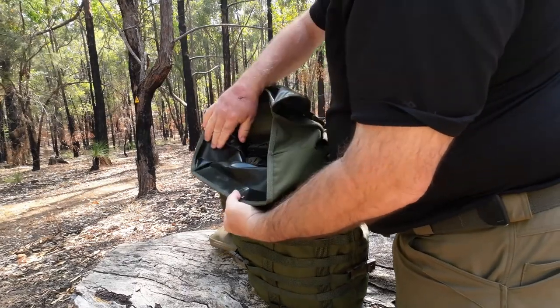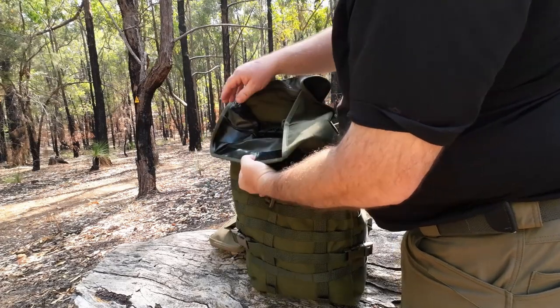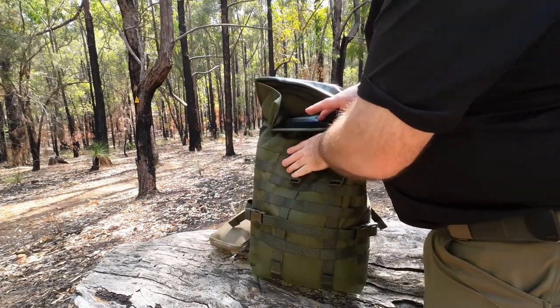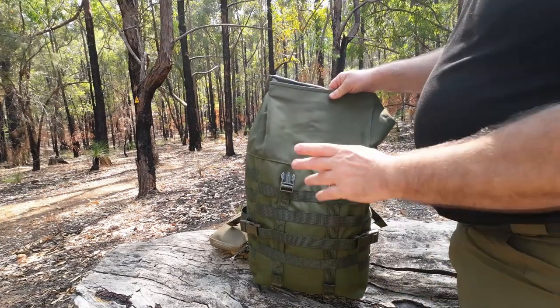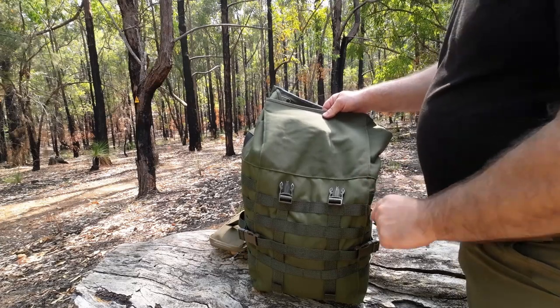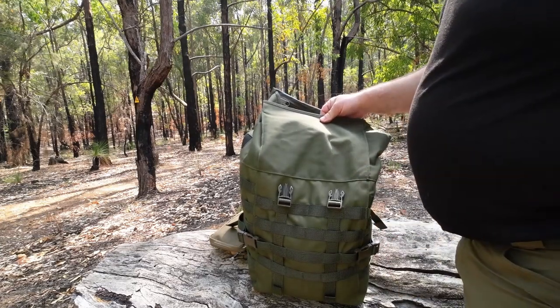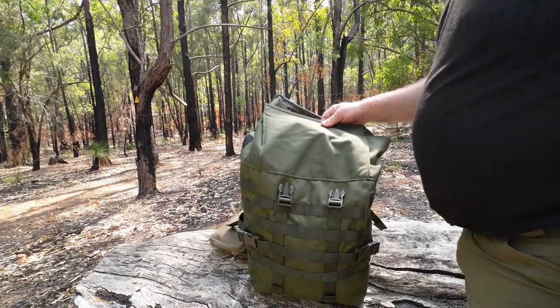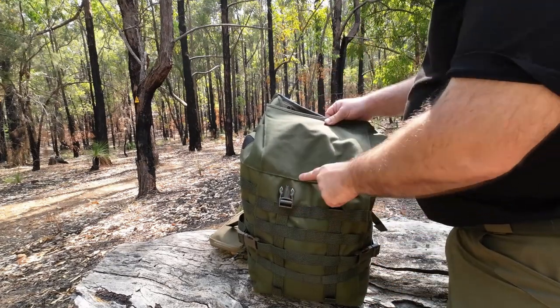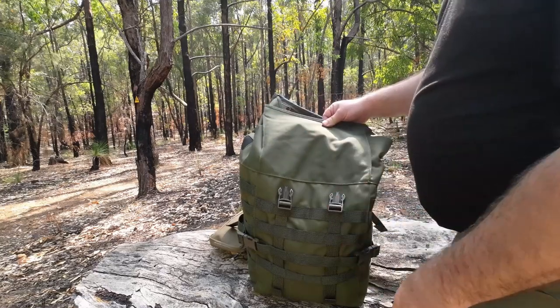The inside of the pack has a coating on it, but as I say the stitching isn't seam sealed. I suppose if you've got some seam sealer you could seal all the seams to make it more waterproof. I don't think it's necessary though, because it's going to take a fair bit of continuous rain to soak through the stitching and get to your gear inside.